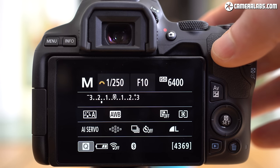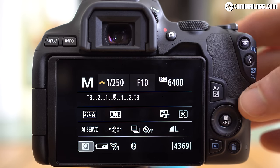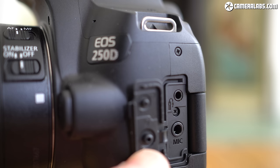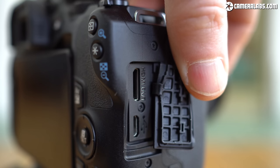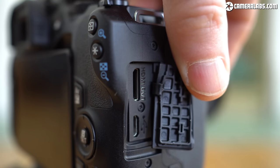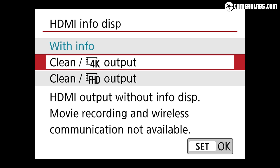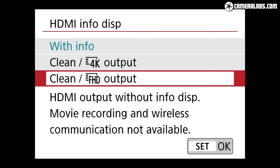Round the back, the controls are the same as the 200D including dedicated buttons for exposure compensation, AF area adjustment, and live view. Behind a flap on the left side are ports for a remote cord and a 3.5mm microphone input — that mic input cementing its credentials as one of the best vlogging cameras for the money. On the right side are mini HDMI and micro USB ports, the USB doubling up for analog video output but sadly not able to charge the battery internally. The HDMI port now offers a clean output if desired in 1080 or 4K resolution, which is probably Canon's cheapest camera to offer that.